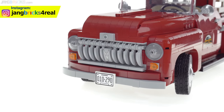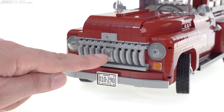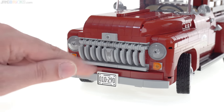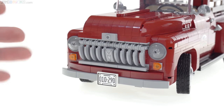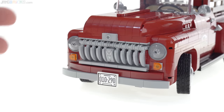I want to point out another unique and exclusive print: the one-by-two-by-two-thirds curved piece with the V8 logo printed on it. It looks very nice and is very appropriate for the era they're trying to go for, and it does have metallic printing on it.